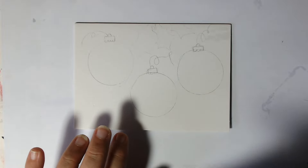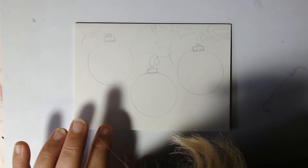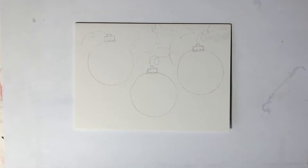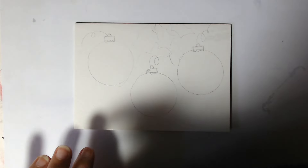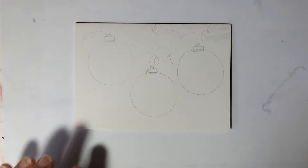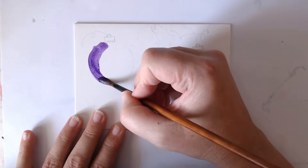You can basically have the baubles any colour you want, so you don't have to follow what I'm doing. I think I'm going to go for a nice purple one to start with. Those who follow me and watch me lots will know I'm always going for purple first. Now remember, the amount of water you have on your brush will affect how dark the colour is.